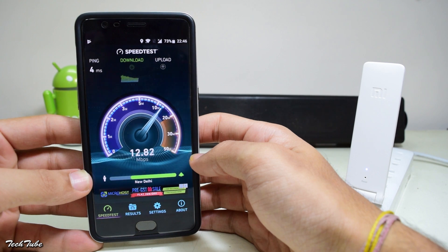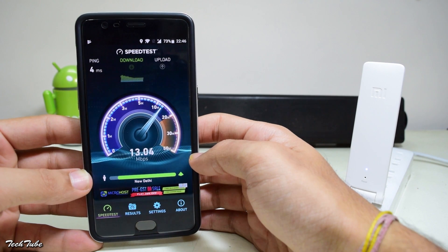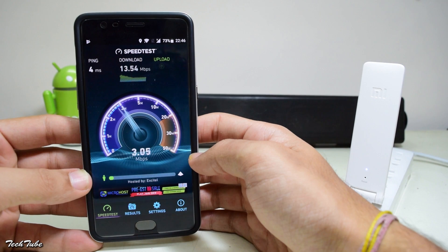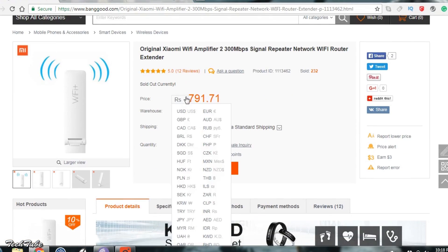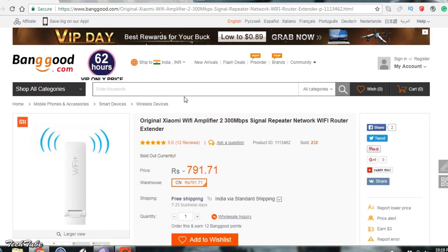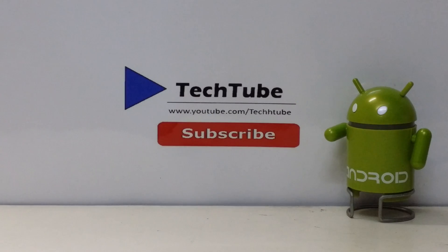Instead of buying a new router, buying these Xiaomi extenders is a way better option. So guys, if you'd like to buy one, head to banggood.com and use the link given below — it helps out the channel. This is it from the video. Thank you so much for watching. I'll catch you in the next one.